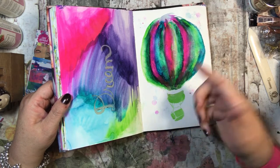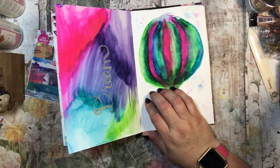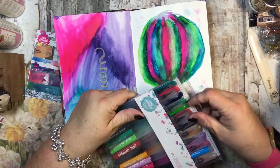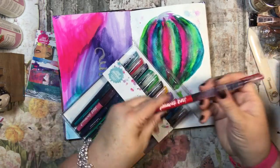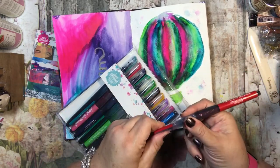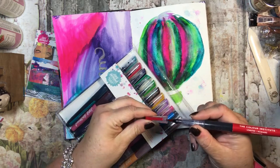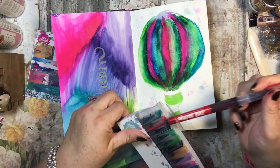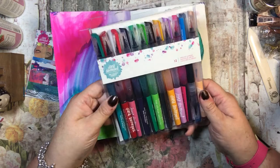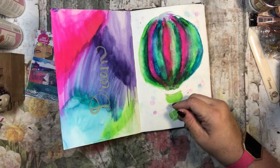This was a hot air balloon — I like how I did this, just with the mermaid pens which are like aqua painters. These are from Jane Davenport — they're aqua pens with colored ink and an aqua brush tip. They come in a set of 12 and I only have this one set, but I love it.